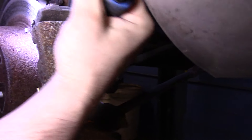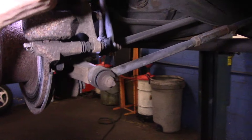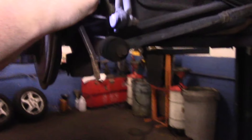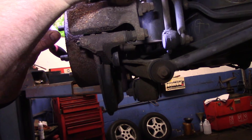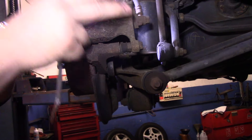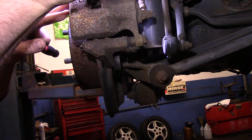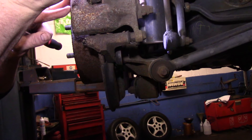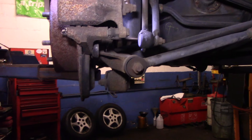First thing we're going to do is put the pry bar in and push that piston back in as far as it can go, just to make sure that the slide pins are actually still sliding back and forth nice and free. The piston pushed all the way back in. Now if you can't push the piston back in, it's no big deal — you can get in there later with a c-clamp or a tool to push it back in.